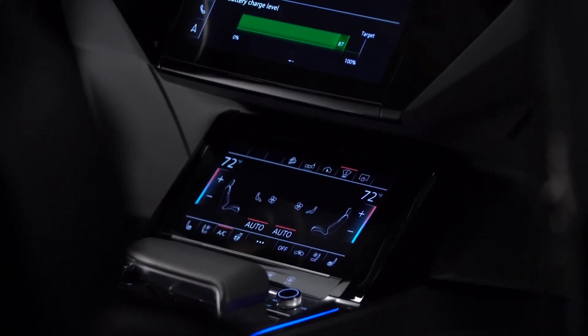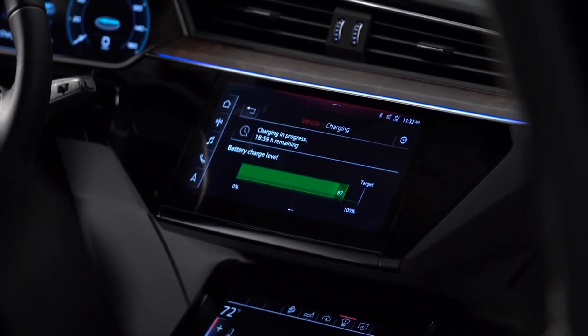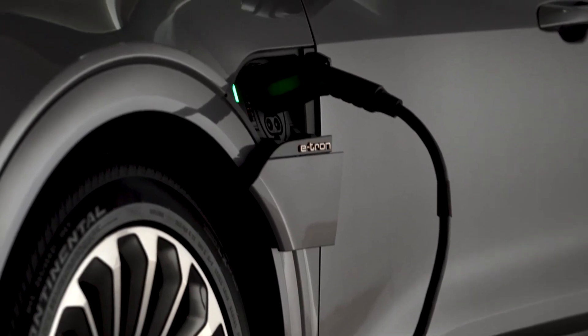To help preserve the life expectancy of the Audi e-tron battery, Audi recommends charging to 80% capacity for normal commutes and only charging to 100% for longer journeys.